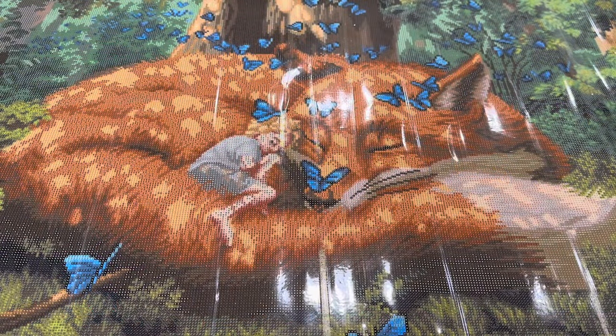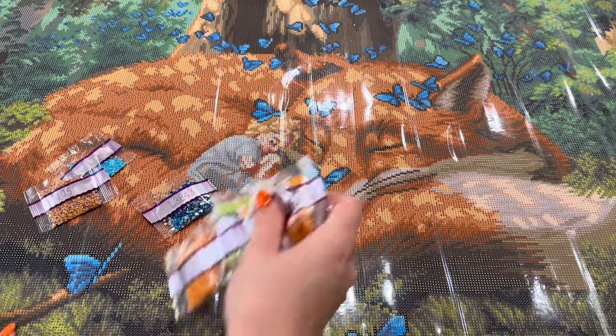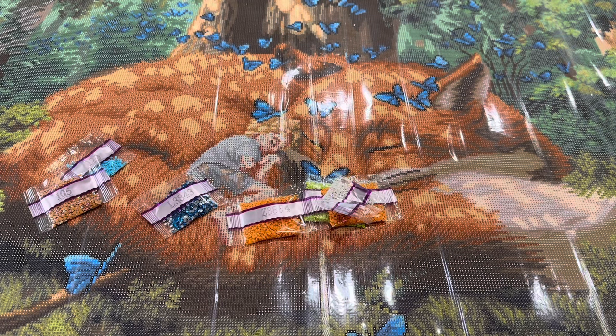Okay, so we are back with our special drills — we've got our ABs, our iridescent, and our fairy dust drills. This is an entirely giant canvas so I'm probably not going to find every AB in it, but I can tell you the general area and what it looks like on the canvas so you can spot it out. It's always fun to discover where these go while you're working.